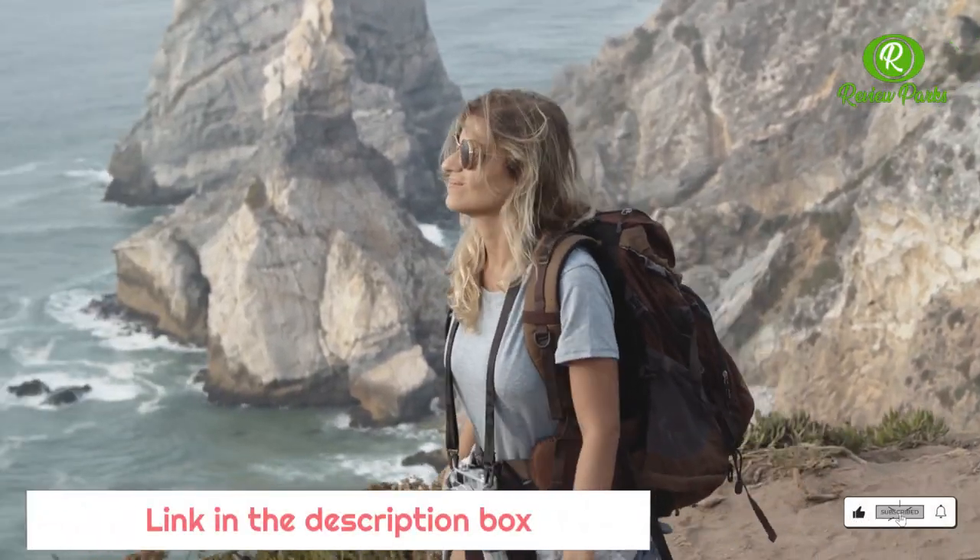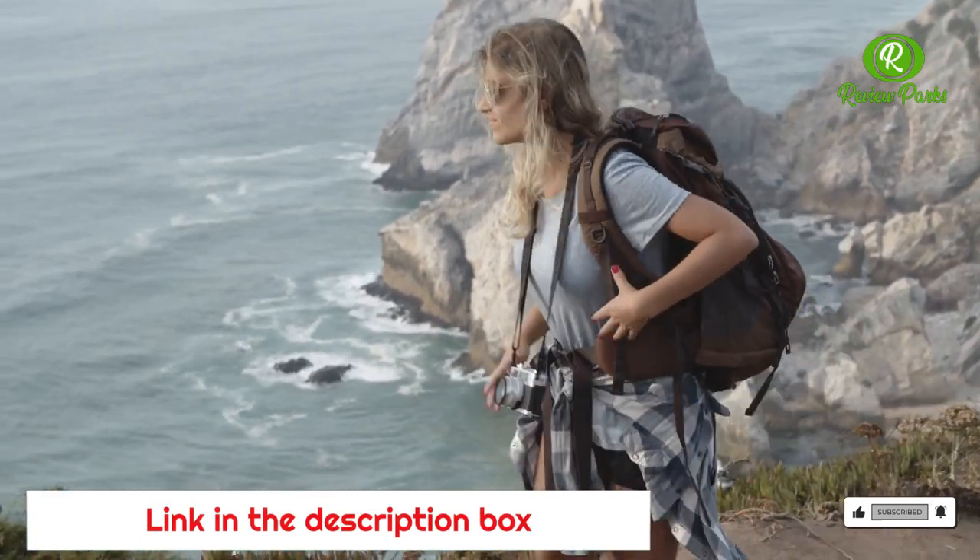Plus, they work great in hot weather, since the frame keeps the pack away from your body, creating lots of airflow.